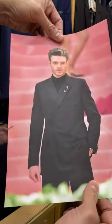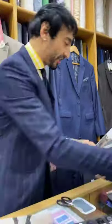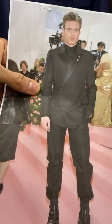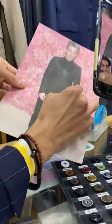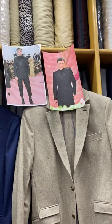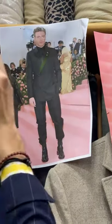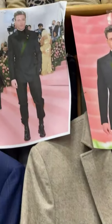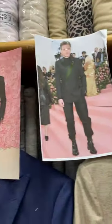So this is the tux jacket I'm making you. It has just one button here. The lapel will be in satin — just the lapel. I will give you a buttonhole here so you can decide what you want to accessorize with. This button here will also be in satin.